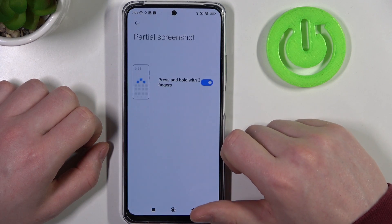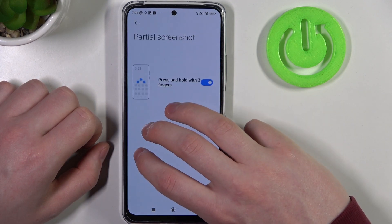Next is partial screenshot. You will need to press and hold with your three fingers to make a partial screenshot.